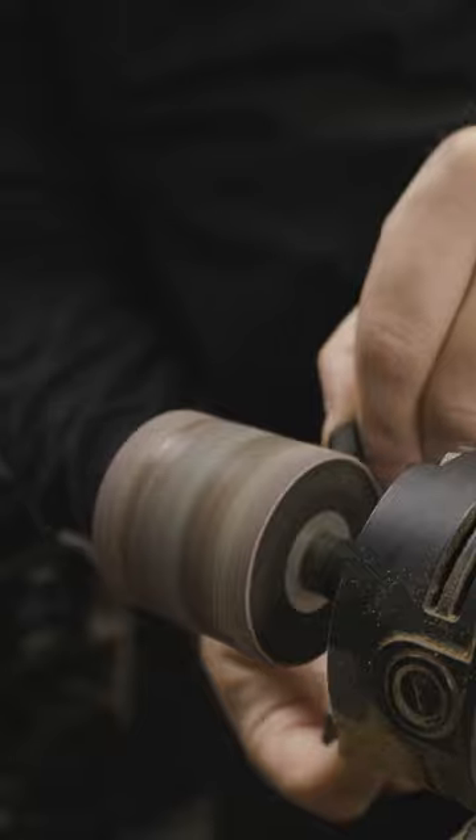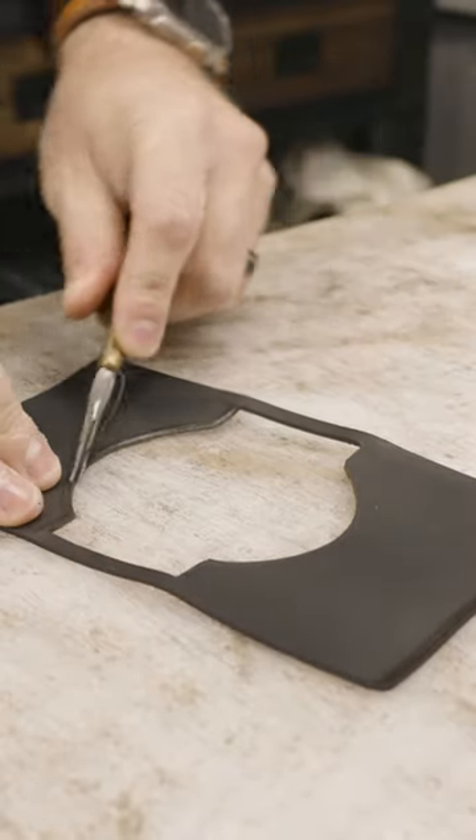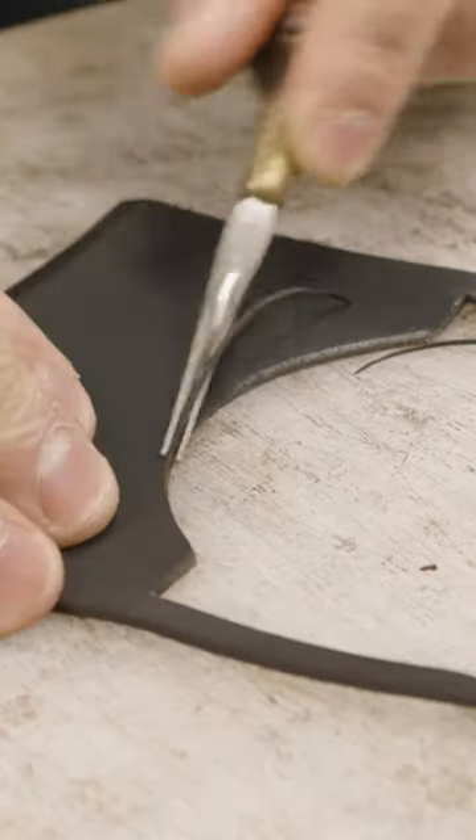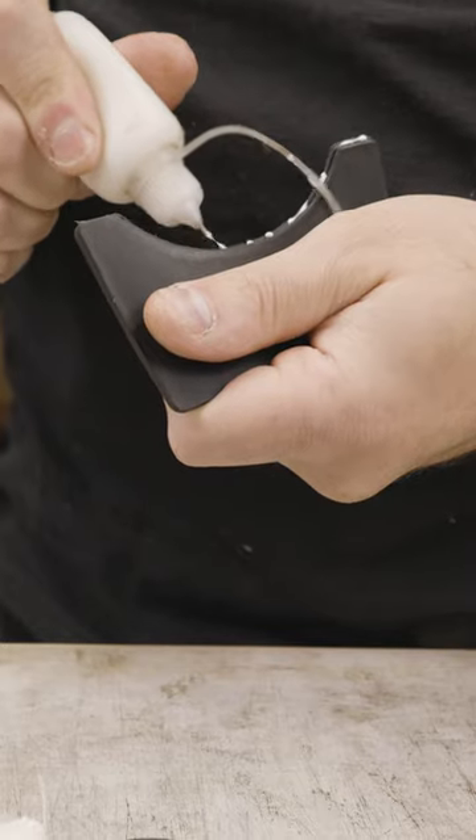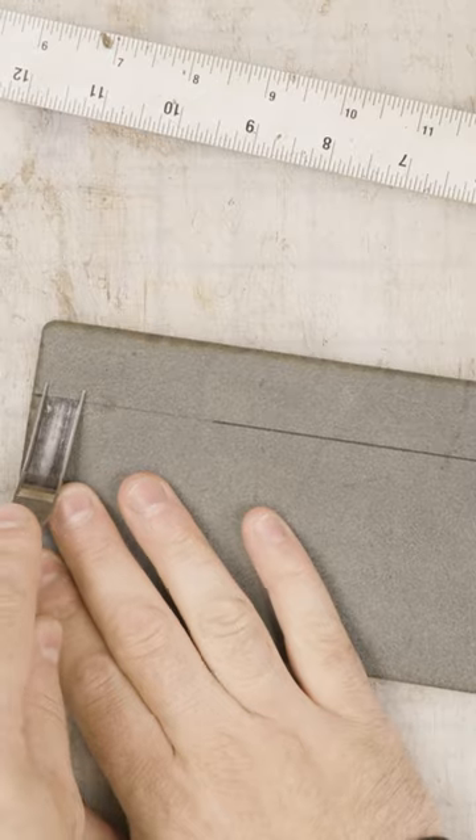I like to use my Glowforge for things like this just because laser cutting all these panels is extremely easy. All I have to do afterwards is sand off the laser char, which you saw me do there. Then I like to bevel the edges to get rid of the 90 degree angle to make it nice and round, prepping it for hand burnishing.